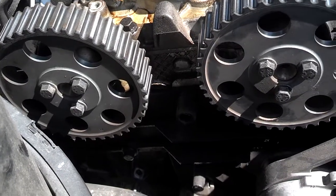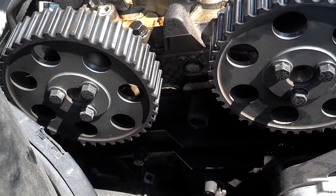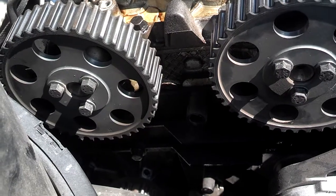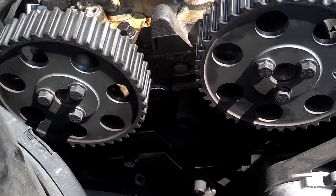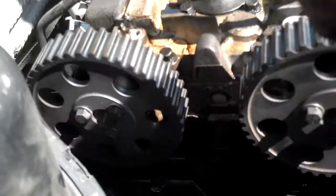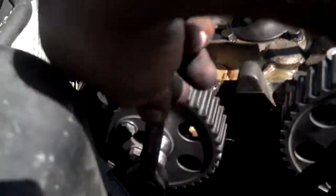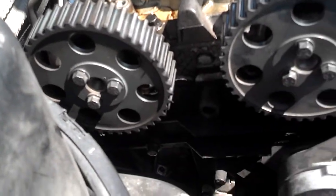I read a rumor that on Volvo five-cylinder motors in the 850s, S70s, and V70s, if the crank mark was on, you could turn the cams all the way around 360 degrees. I wasn't sure if that was right — I've always just moved the marks back. So I lined up the timing, pulled the timing belt, and I can indeed turn both of these cams 360 degrees around. When I was doing the intake one, I thought I felt a little bump at one point, but it may have been something else. I can turn both cams 360 degrees with the belt off if the crank is on the mark.